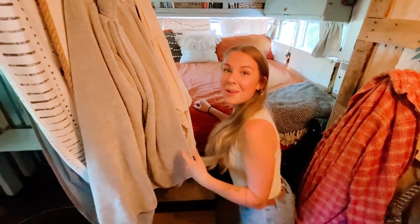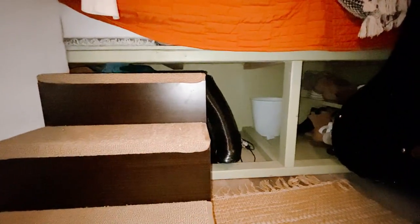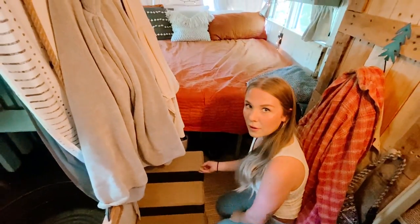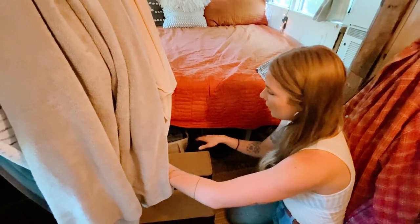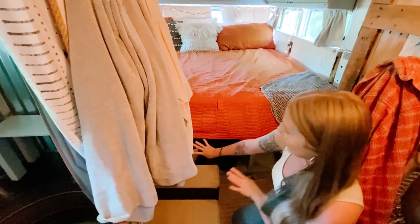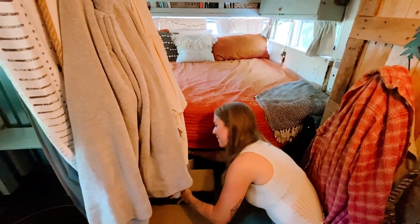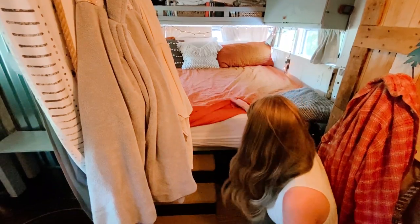Some friends of ours who are also in a school bus gave us this little set of stairs — it's been really great because it makes it much easier for kids to climb up and down from the bed. It has little storage compartments where I keep my shipping supplies for my side hustle reselling thrifted clothing. All of my inventory is neatly tucked away back here.